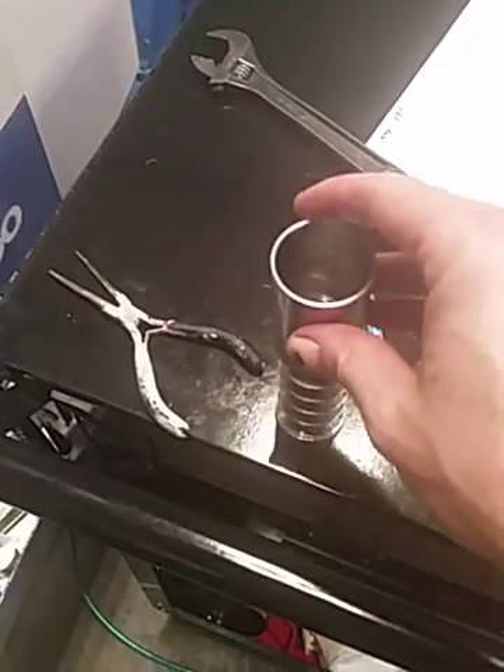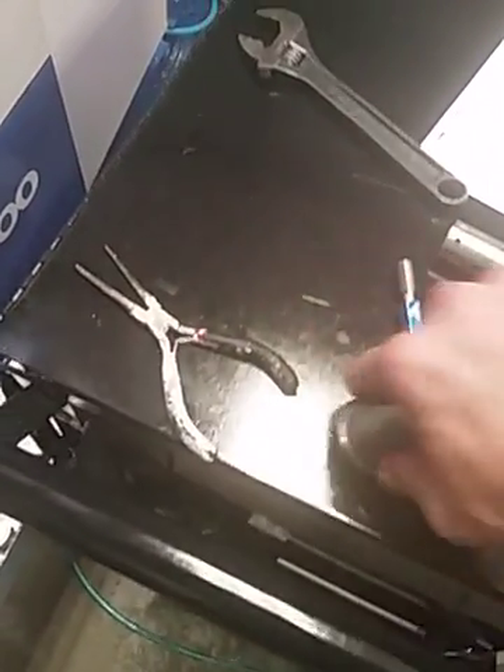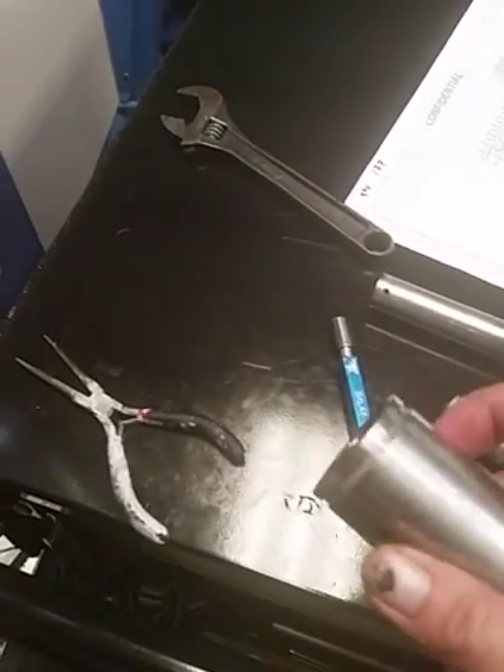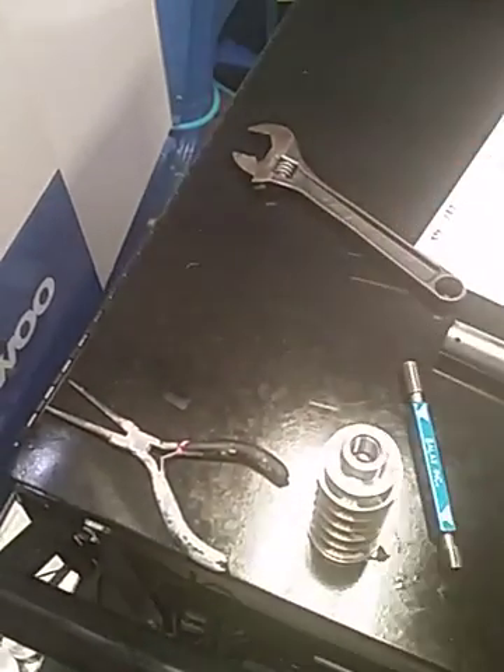This is your last and final check. This needs to slip all the way on — and that's how you check the thread at the very end. And that's it.